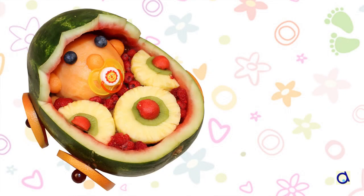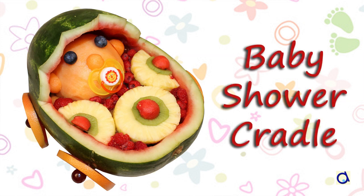Hi, this is Joelle Meyer. Here is a nice project for a baby shower. A cradle made from a watermelon is ideal if the baby shower happens in the summer. Filled with a fruit salad, it makes a very refreshing dessert.